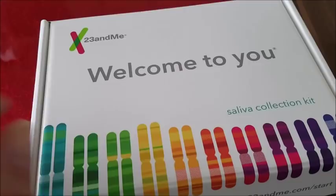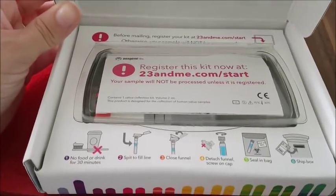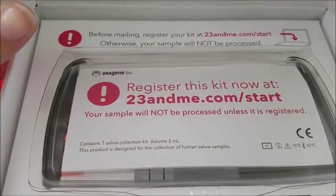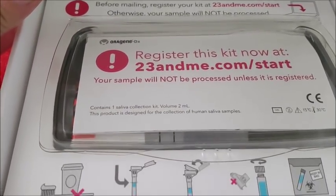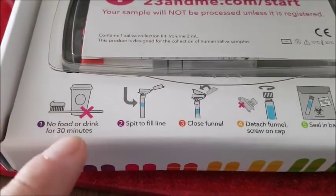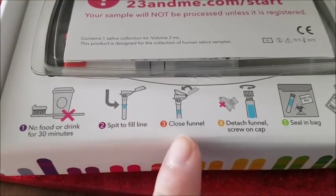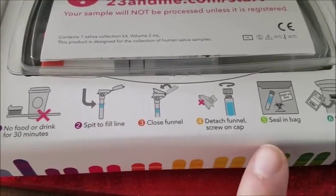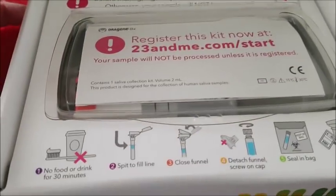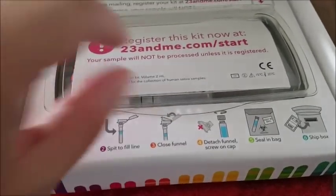Let's open up the kit and see what's inside. So this is what it looks like. You've got to register your kit at the website. And in here: no food or drink before the test in 30 minutes before. You have to spit and fill the line, close funnel, detach funnel, screw on the cap, seal in a bag, and then ship the box out. Then hopefully not too long and I will get the results.